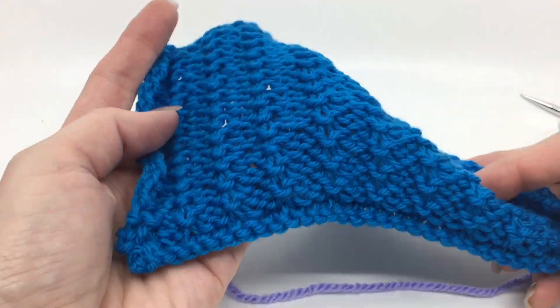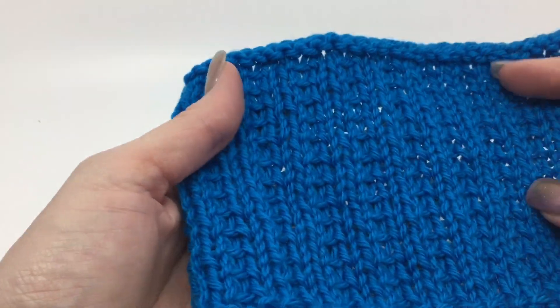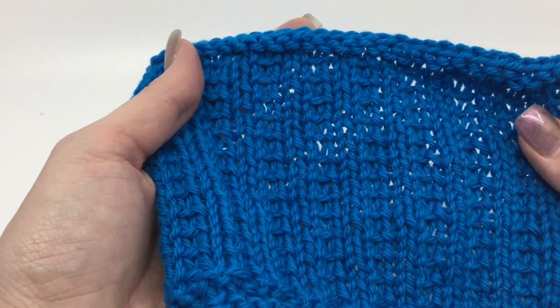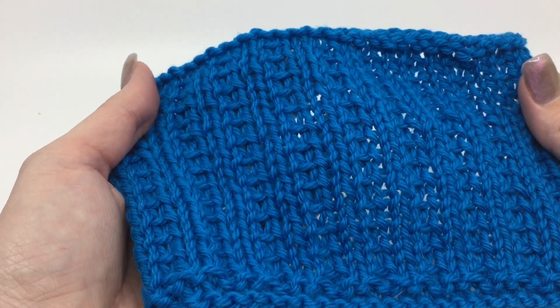You might disagree, no problem, but that's what I like. So that is the Dank Verts stitch pattern. I'm Deja with KnitAndCrochetEverAfter.com — thank you for watching.